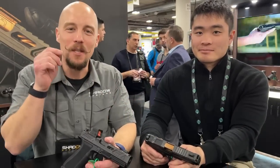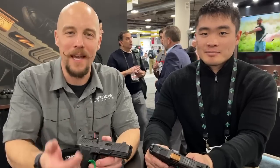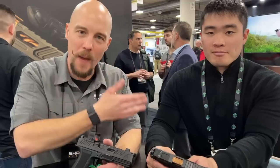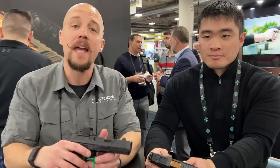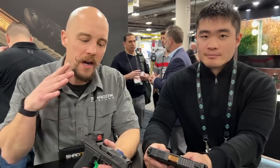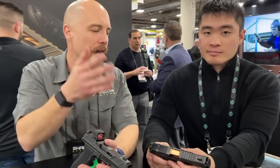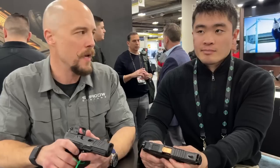Hey guys, Trevor and Ben with Shadow Systems. Ben's from our engineering group — he is the brains behind the compensators we've released in the last couple years. The CR920P compensator, which is a patent-pending design, is Ben's design. That same technology and design is what went into the MRP and XRP that we're releasing at SHOT Show this year. So I wanted to walk through that with Ben. First, why don't you tell us the design goals for the size — why this method for the MRP and XRP guns?